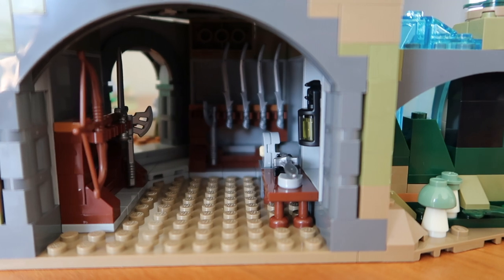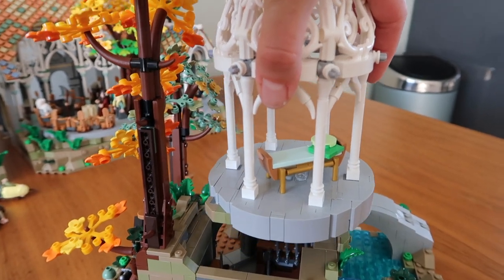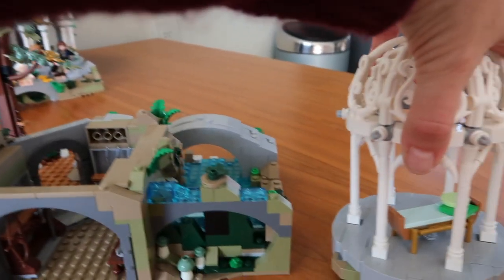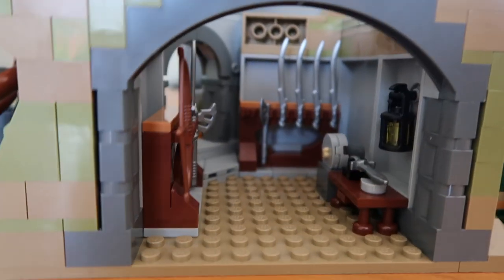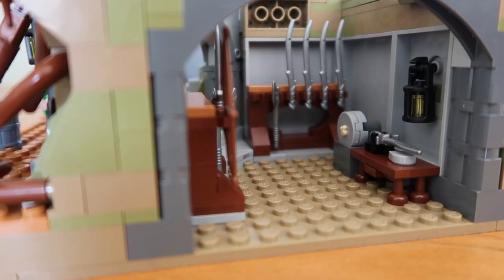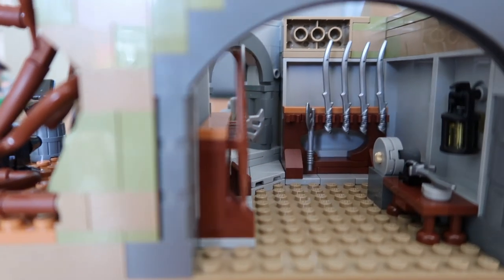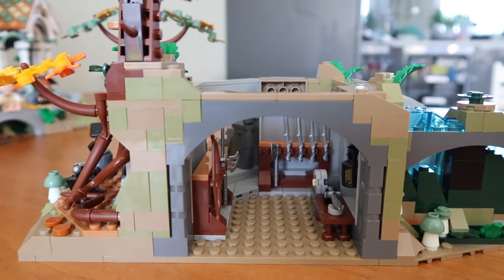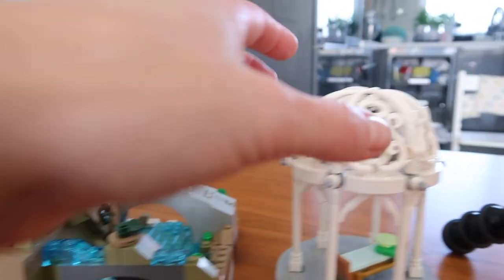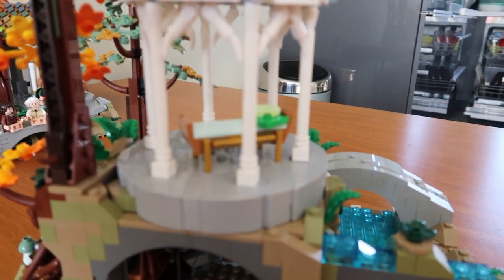And in here is the armory. Let me bring some light on there — this thing actually comes off. So I can show you the inside of the weaponry with a bit more light. Here's a nice place where they sharpen the tools. There are some elvish swords in the back, an axe, a bow and arrows — a great way to use the space underneath the canopy. And then you can just put it right back.